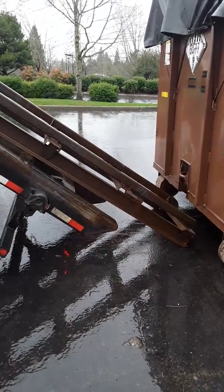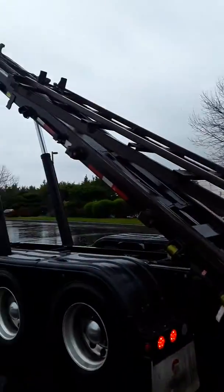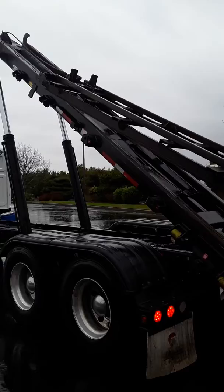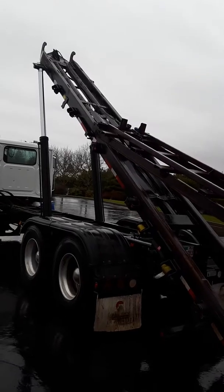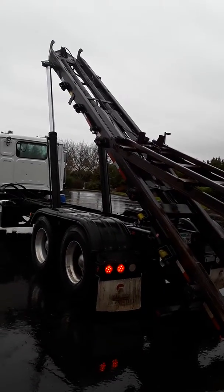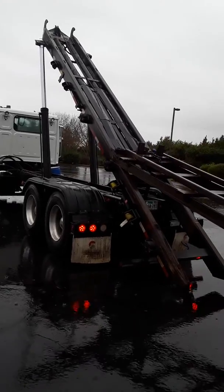Okay. Slowly lower it. He's lowering it as he goes. Slowly lowering it as he pulls forward. Oh, it is sliding right under.